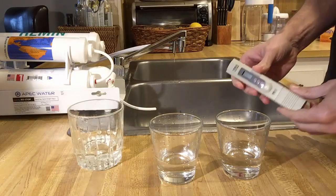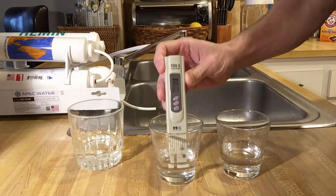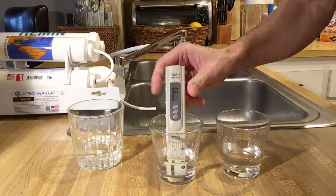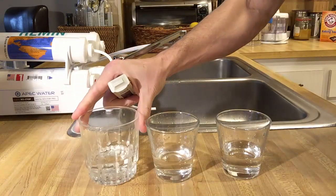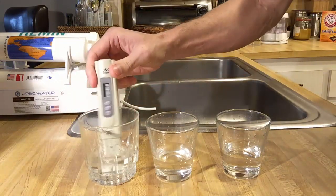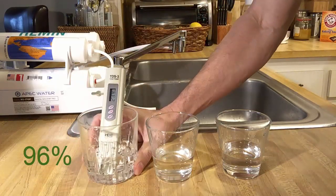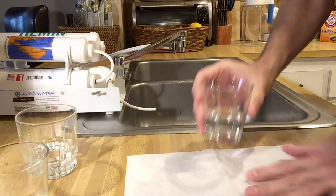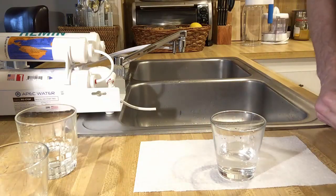This is a TDS meter — the lower the number it shows, the less impurities are in the water. Give it a little shake to remove any possible air bubbles stuck to the electrodes, and it shows 9 ppm, or 9 parts per million, which means 9 milligrams per liter. The tap water shows 234 ppm, so that's a 96% filtration rate.